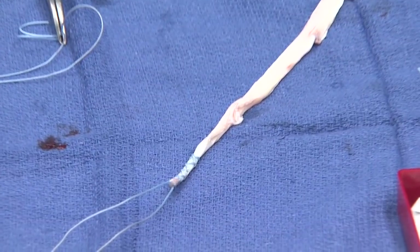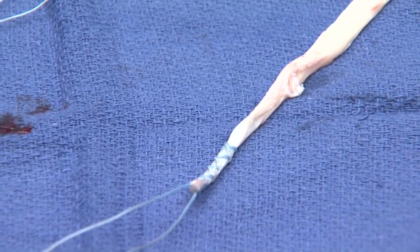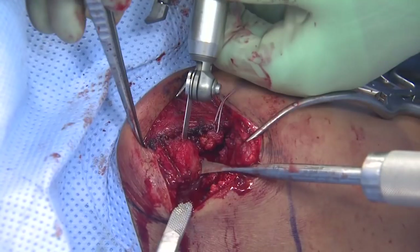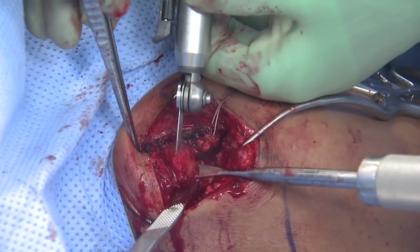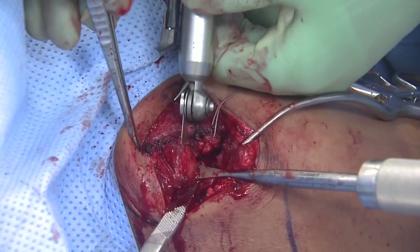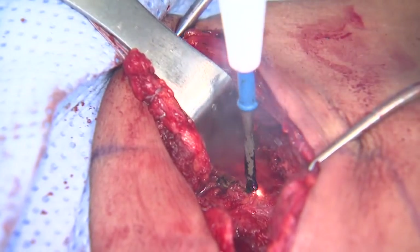We've now prepared an allograft semitendinosus. We have whip-stitched this as well so we can pass it around the coracoid and through a drill hole in the clavicle. We have a fairly good length of tissue here because we're going to use some of this extra tissue to come over top and reconstruct the AC ligaments. So now we obliquely take off the outer clavicle, because we want to pass the coracoacromial ligament through the superior portion with the drill hole, and that allows us to have this as autogenous tissue.